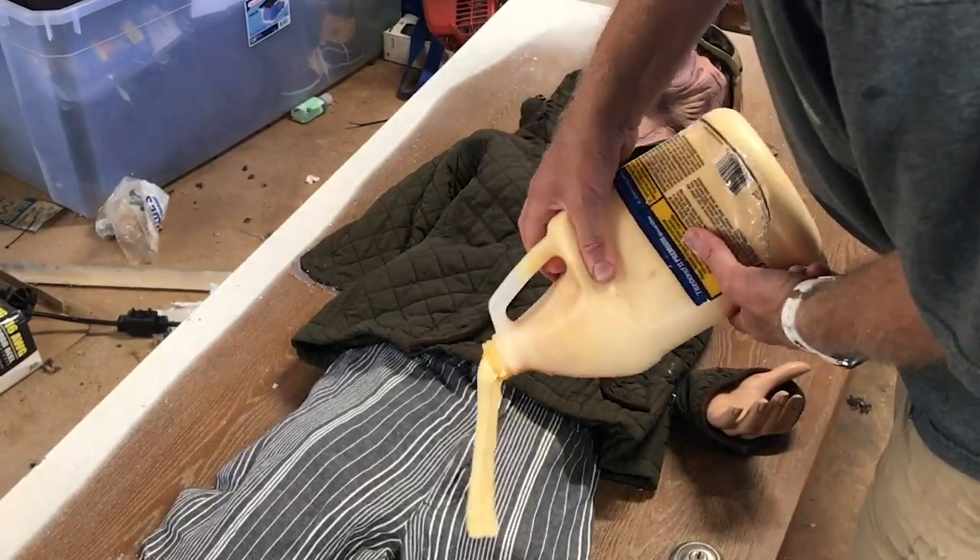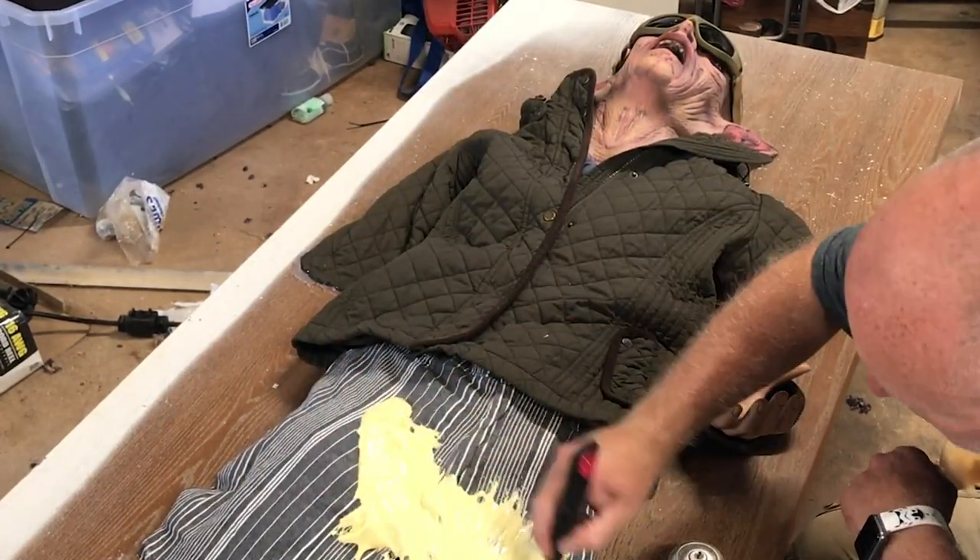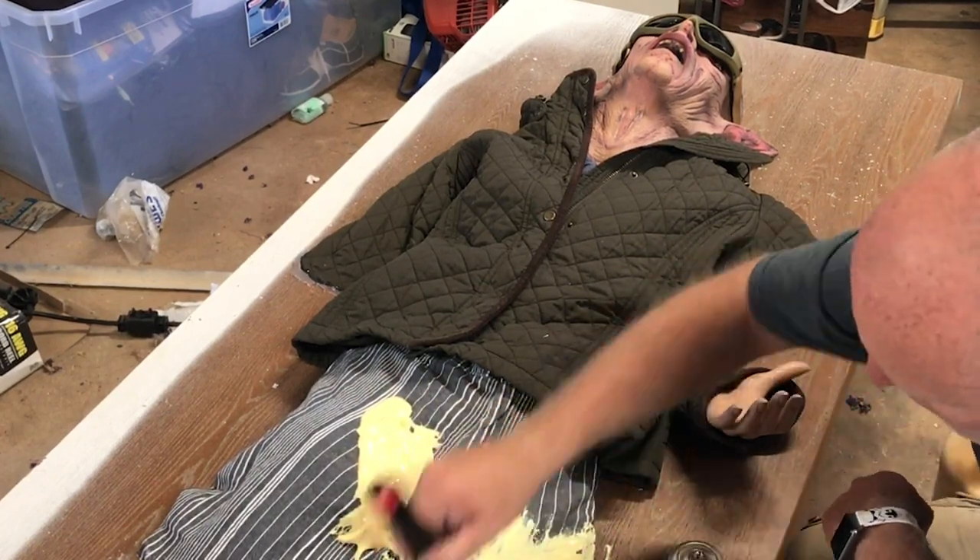Now to use some of this almost full gallon of really goopy wood glue that forced my hand in this project in the first place.